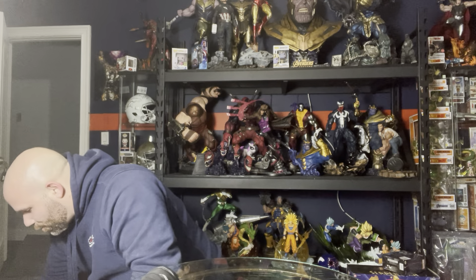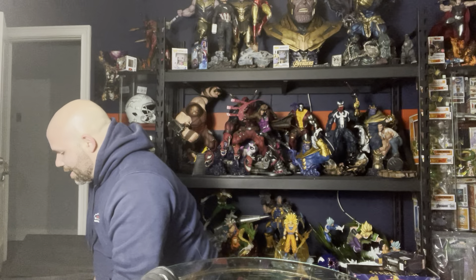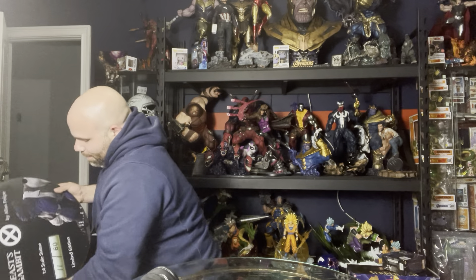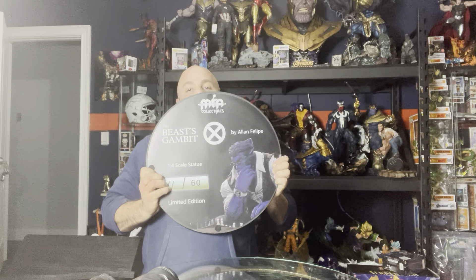When I saw this piece, I didn't even ask the price. I just said give it to me, mainly because it was more different than anything I've ever seen before. This is number 11 of 60.